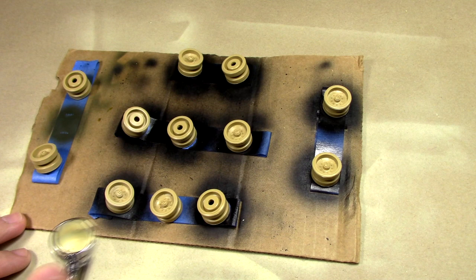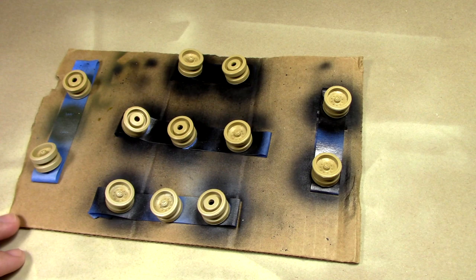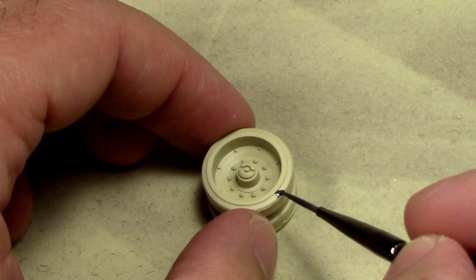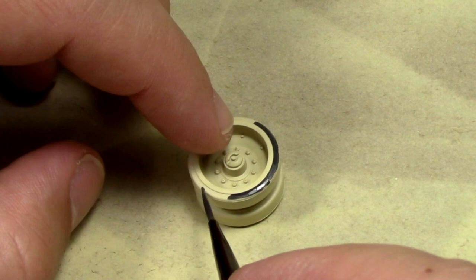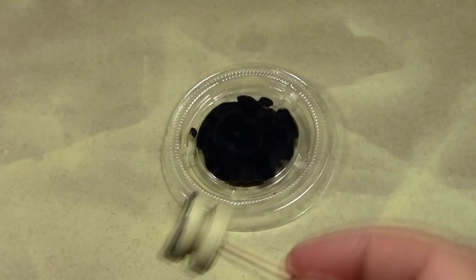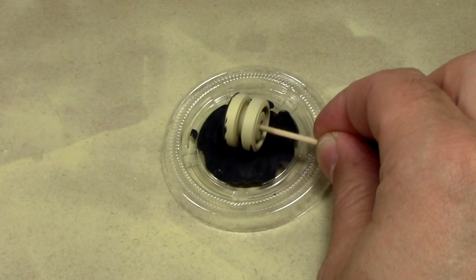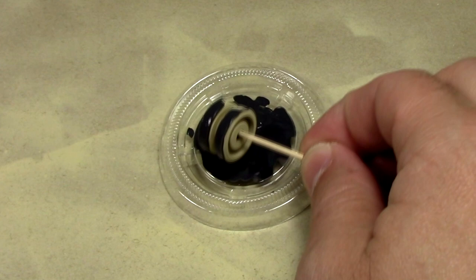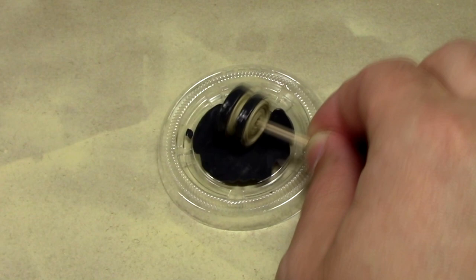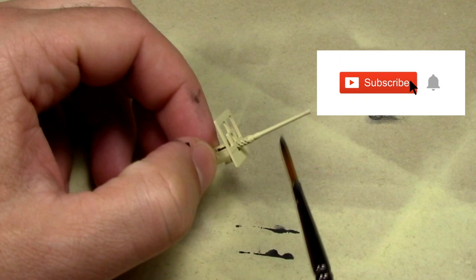We're going to paint all of our road wheels, which are being held down with my high-tech paint application surface made from an Amazon box and blue painters tape. Due to my pure unadulterated hatred of painting road wheels, I've devised a smarter method: get a little dish with some paint, jam a cocktail stick into the back end of your road wheels, and go to town. This will save you at least 25% of the time you'd spend painting road wheels.